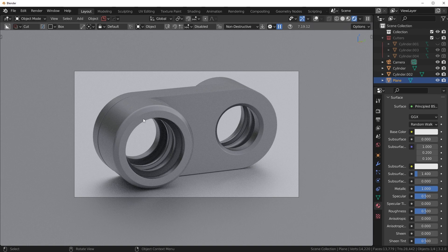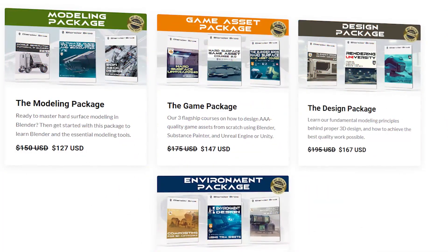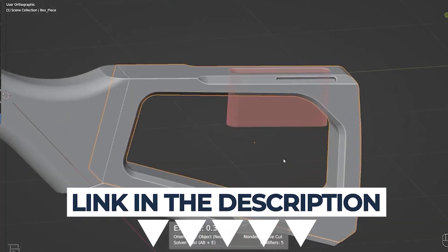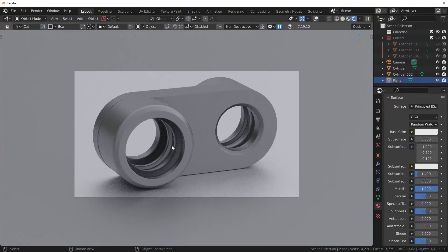Anyways guys, that's it for this video — if it helped, drop me a thumbs up. Also head over to our website — we have a ton of products over there related to hard surface modeling, there's something for everyone: environments, games, regular modeling, design. Check that out, link in the description. Thanks a bunch and we'll see you in the next one.